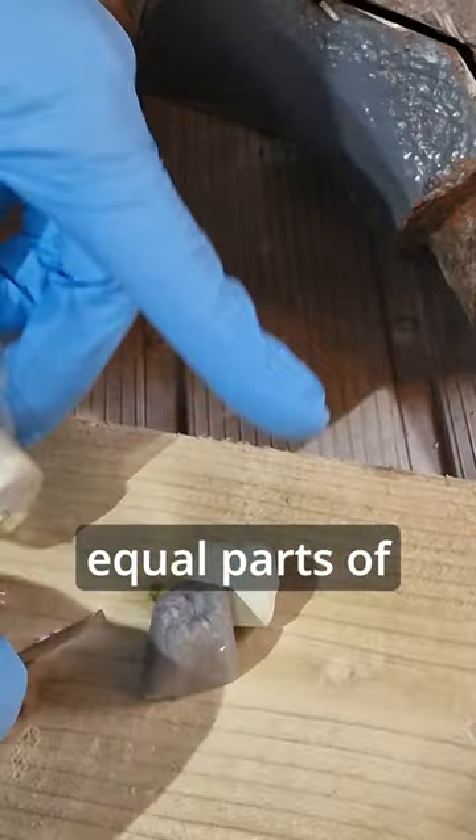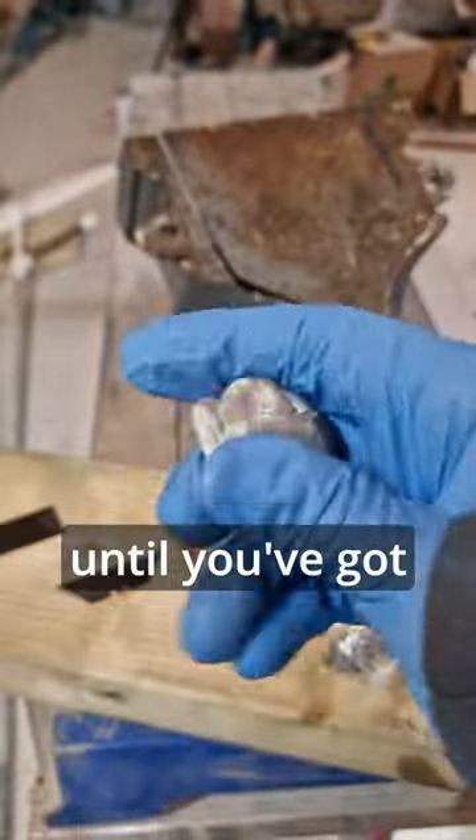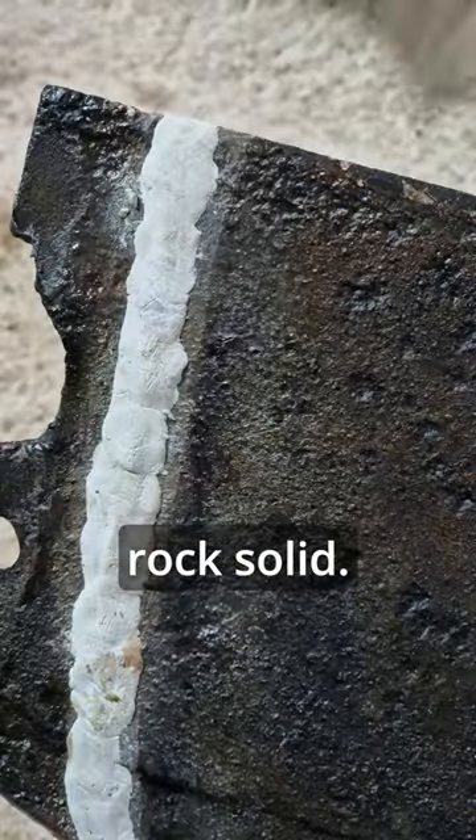I then mixed equal parts of Milliput epoxy filler and hardener, which you simply mould together in your fingers until you've got a uniform colour, and then it was just a case of squidging it into the gap. A few hours later and it's set rock solid.